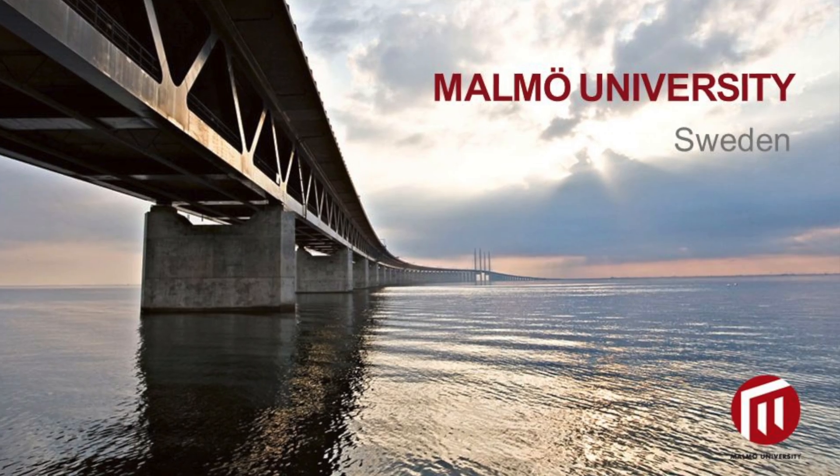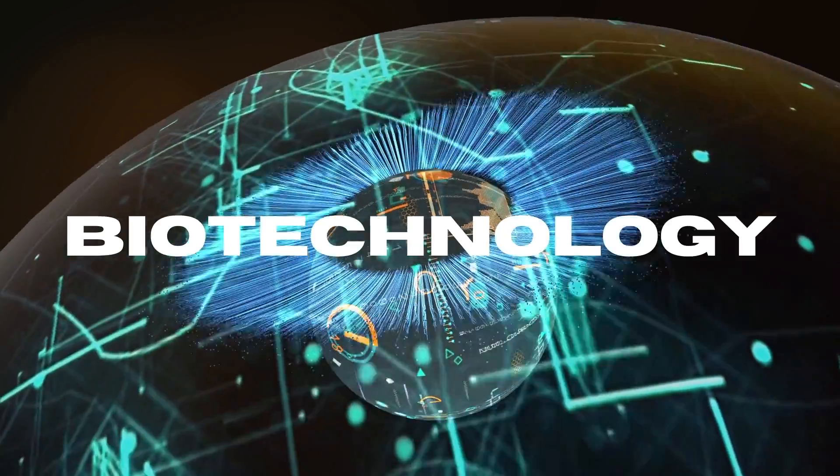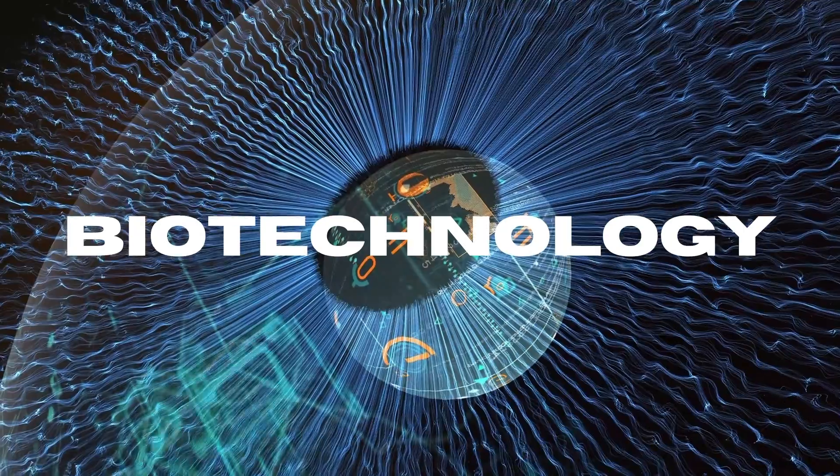Other researchers are exploring how to use piezoelectrics — turning movement into power. Another option is what Sweden's Malmö University has done: they've developed a smart lens with a fuel cell that runs on tears, using the chemicals in tears to power the smart contact lens. How cool is that?